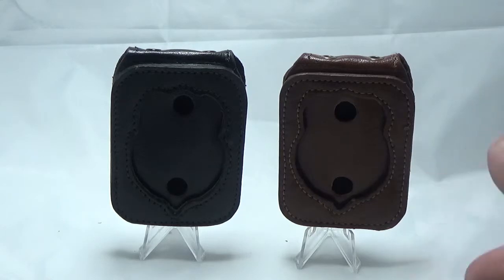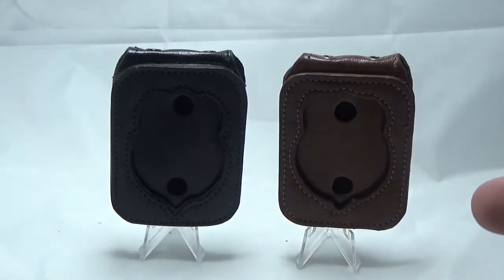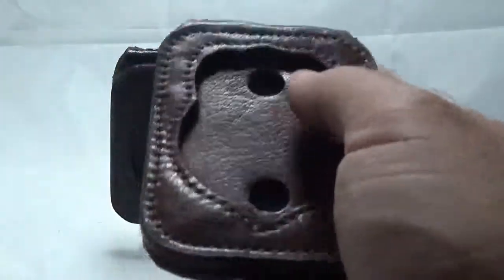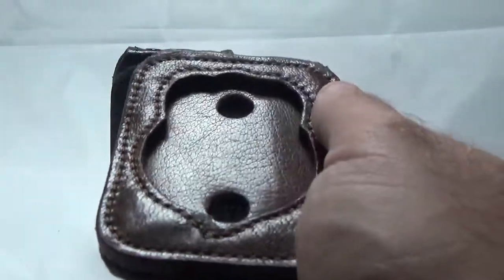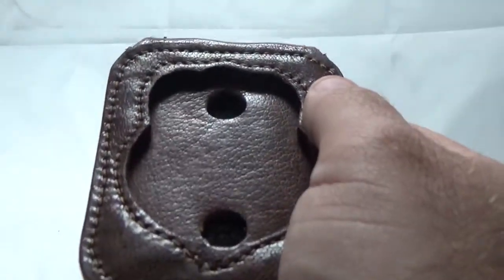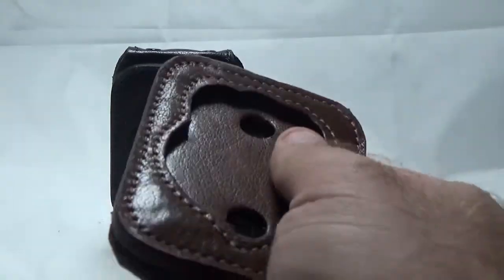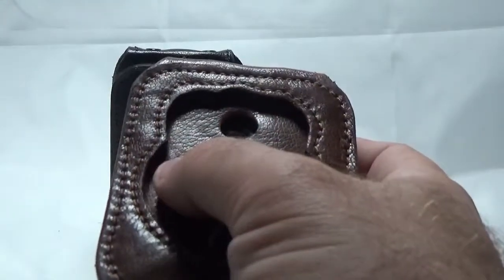So we did one in brown, one in black, which is your standard color. And as you can see, they both came out great. These are actually made with water buffalo. If you see this nice grain right here, that's what you get from water buffalo. The nice thing about water buffalo is it's actually stronger than cow leather, it's meant to last a very long time, it's more plentiful, and it's a really, really nice grain.